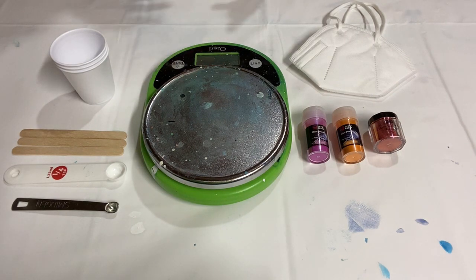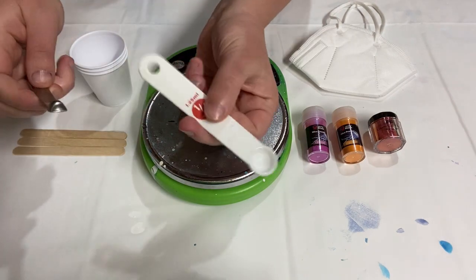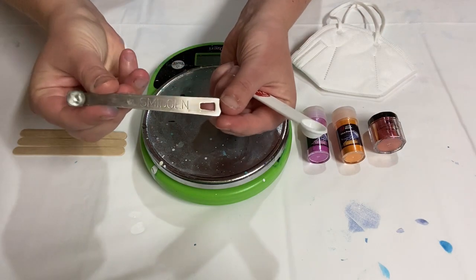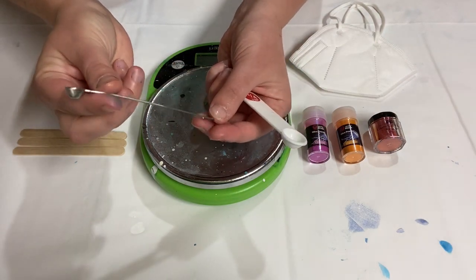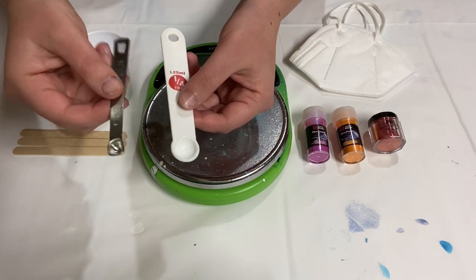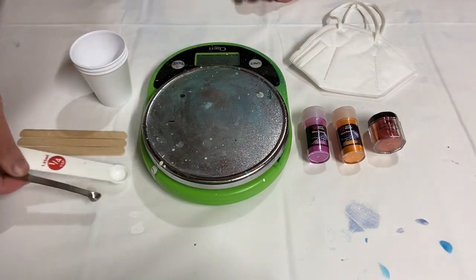I have a scale and I'll be weighing my ingredients — weighing the pouring mixture when I add the powders because I want to learn how much of each I should be adding. I've got some cups, sticks, and a couple of different measuring spoons. I have a quarter teaspoon and then a smidgen spoon, which is not a very useful measuring tool in the kitchen, but it's basically one sixteenth of a teaspoon, which is helpful if you just want to measure out a small amount.